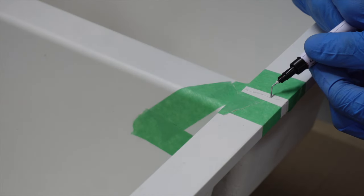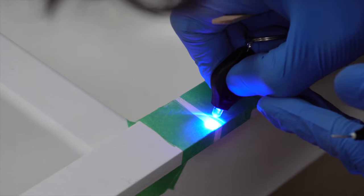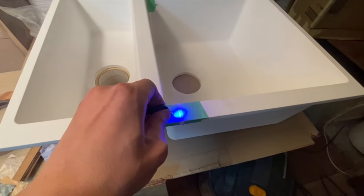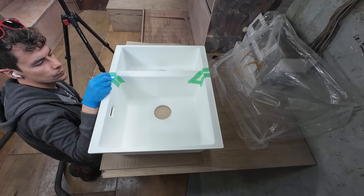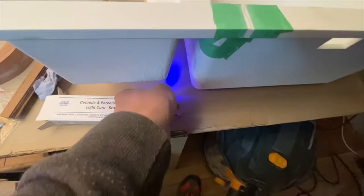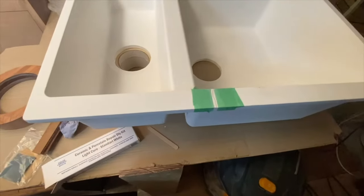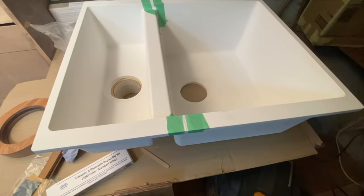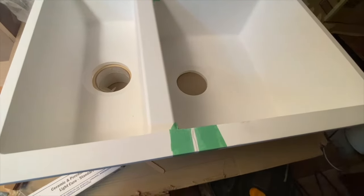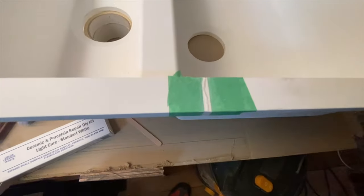The whole point is you put this resin on, put this blue light on it, and you have to cure it. I can't stand here all day holding this light — it's mostly five minutes each spot. I did a little test piece and tried to cure it by just leaving the light stood up pointing at it, but it didn't really work. So I've ordered a cheap UV lamp, which hopefully will be able to do it for us, and then I'll sand it down and hopefully we can rescue it.